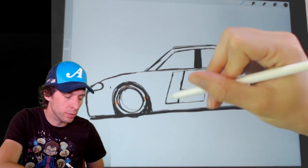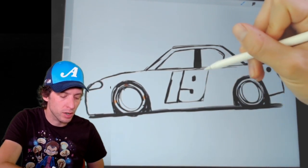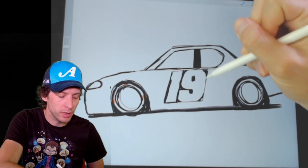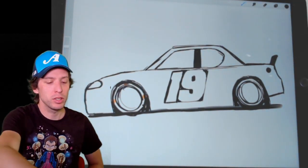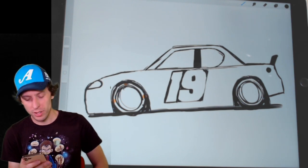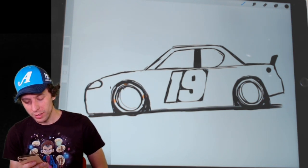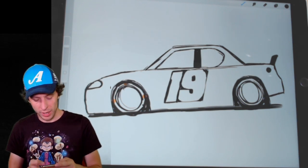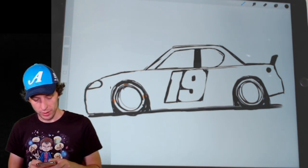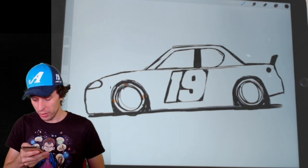I'm going to thicken up those lines a little bit and round off the nine so there aren't all these jagged sharp edges. Timothy's out there watching. Chad and Race are watching — thank you for watching. Susan in Montana is back. Daniel wants to draw a Ty Gibbs car — I want to do a Ty Gibbs car as well. Thanks for all the tweets and retweets. If you're watching on Twitter, I really appreciate that. I'm just looking at some pictures of Brandon Jones's race car here to see what we've got going on.